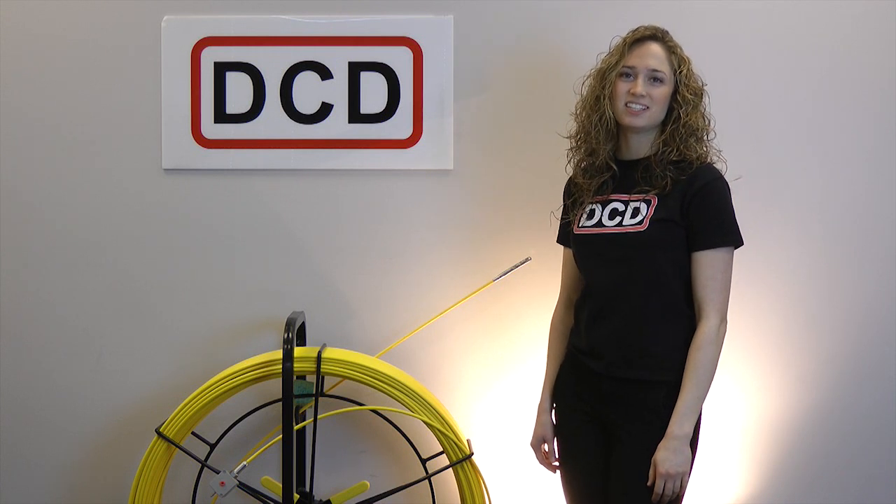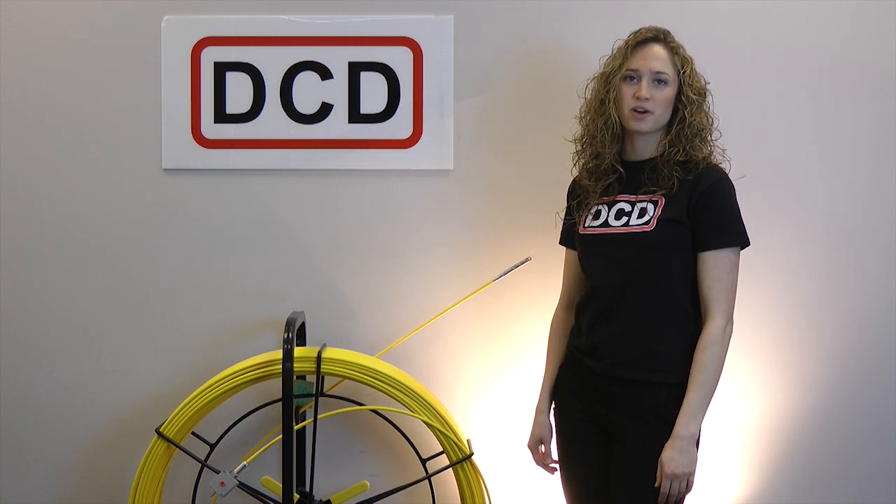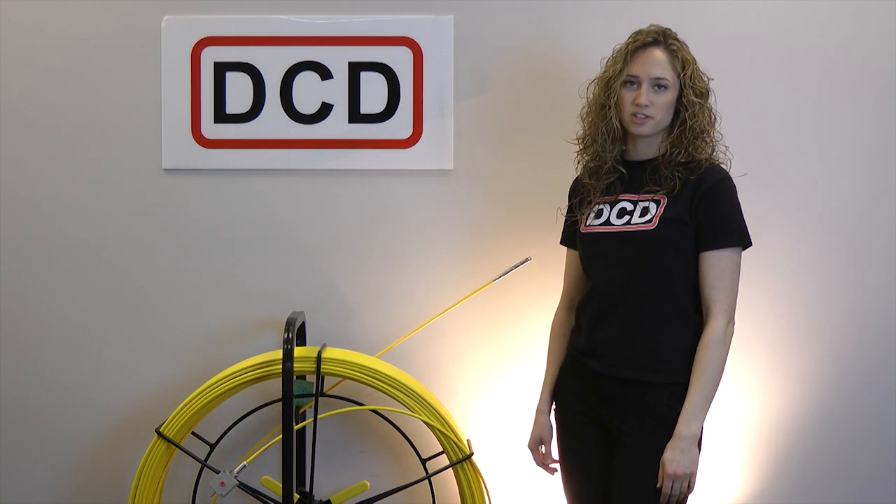Hi, I'm Lisa Clark. DCD duct rodders are available in a wide variety of sizes to suit your location and ductwork. These versatile tools can be fitted with an assortment of ends from an accessory kit, or you can attach a standard sonde locator or beacon with a simple thread adapter. Today's example features a 3M product.